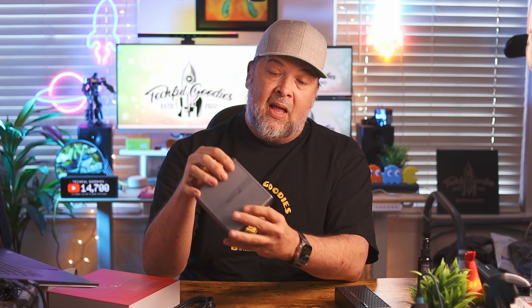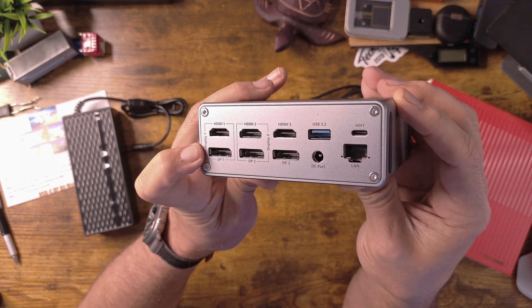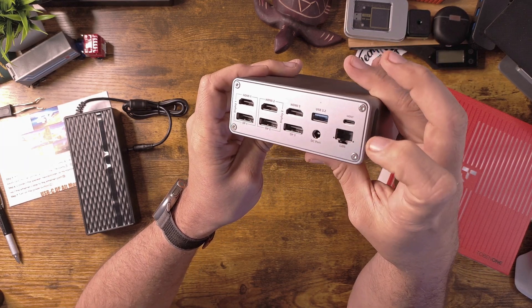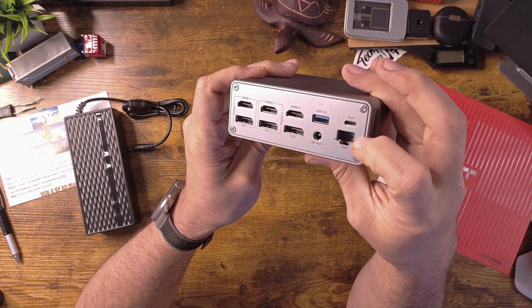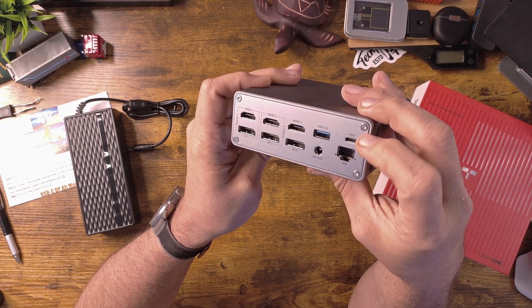On the back, there are three HDMI ports, three DisplayPort ports, another USB 3.2, the DC power in, a full-size Ethernet port, and a USB-C port labeled host.